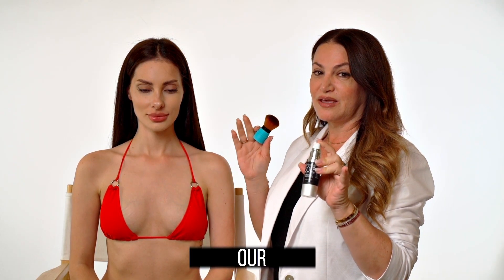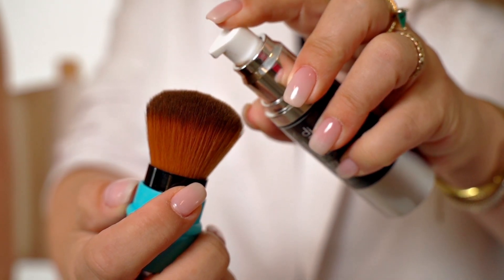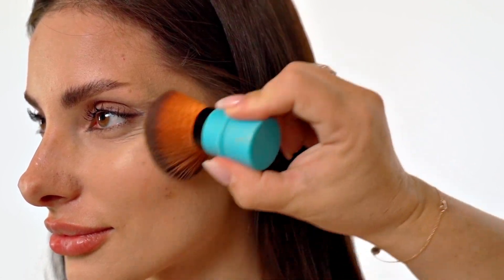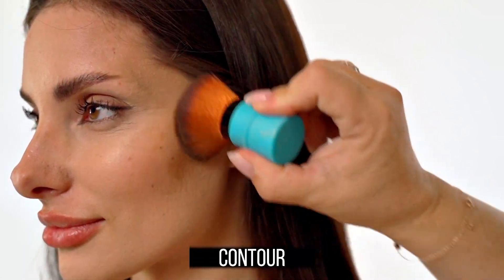This is Liquid Bronzer — it's our winning product. What you do is take the Kabuki brush, spray one or two little tiny bumps, and you just apply to the contour areas.